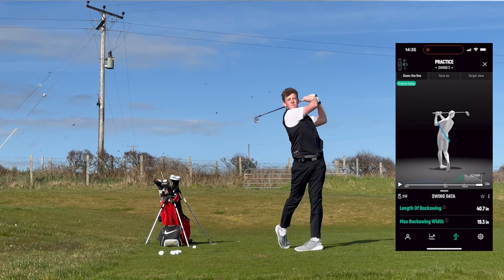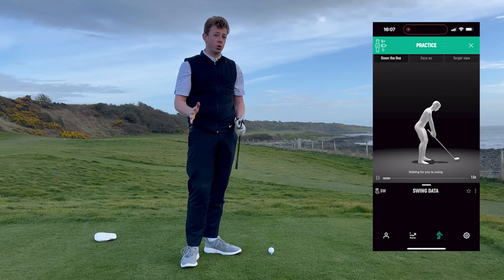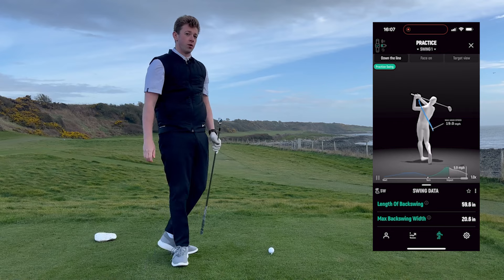With a shorter swing you get a lot more control. Not a lot can go wrong with a shorter swing, but the longer my swing is, the more moving parts I have and the more can go wrong.